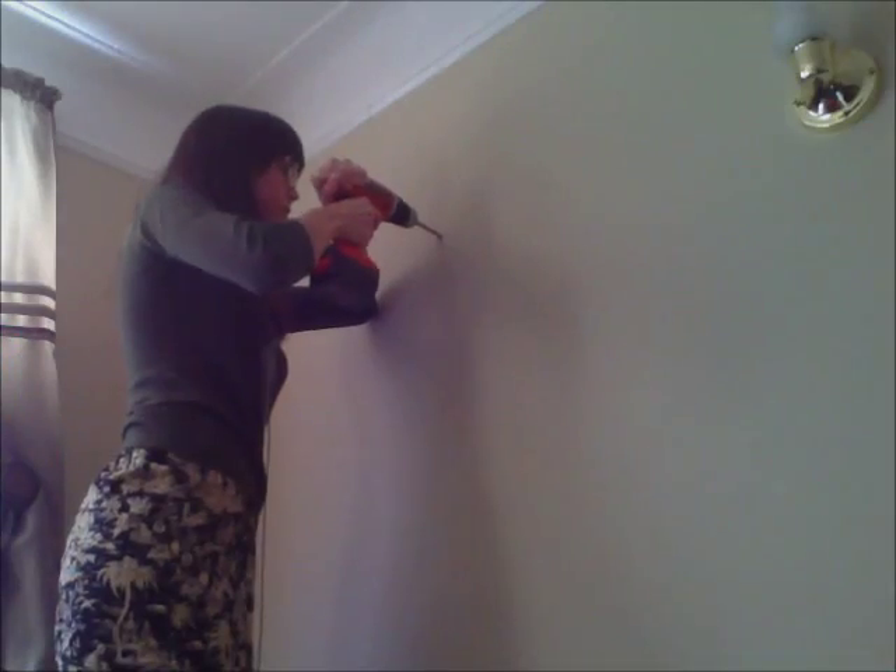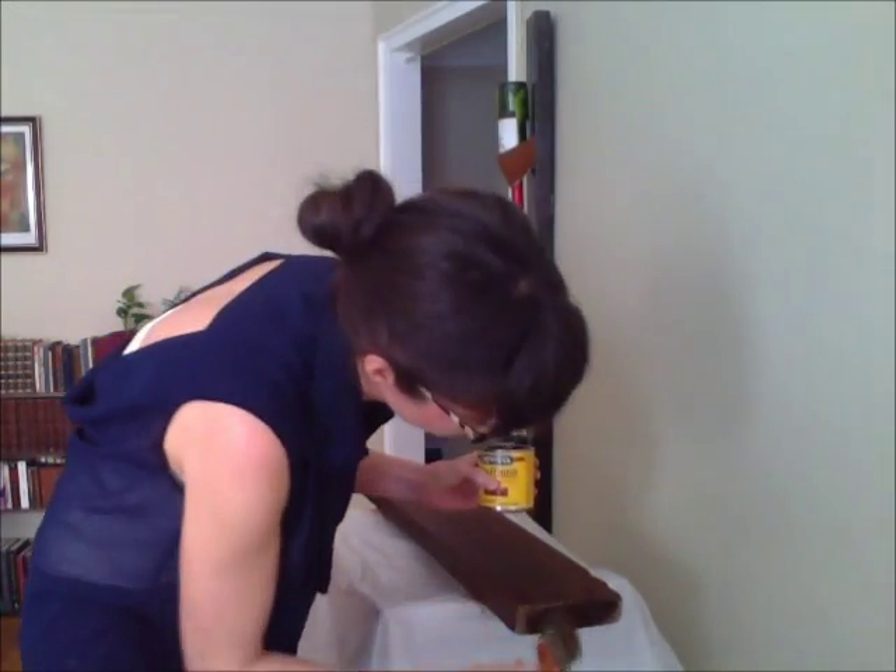My channel is about getting started in DIY even if you've never done things like stain wood or use a power drill. Now let's get started on the coat rack.